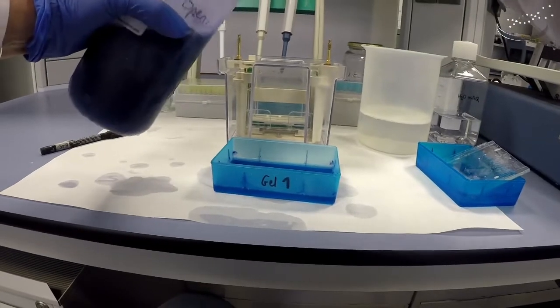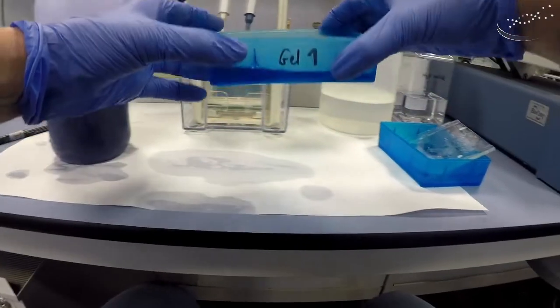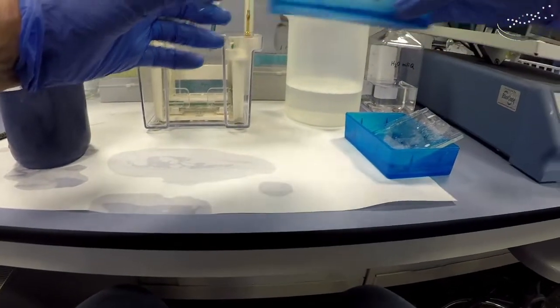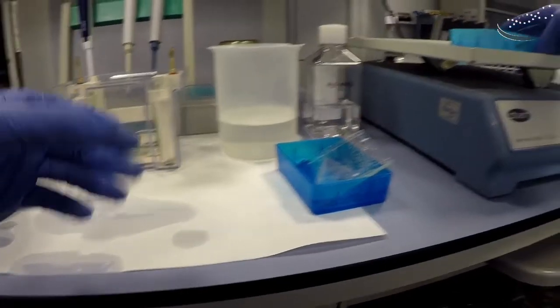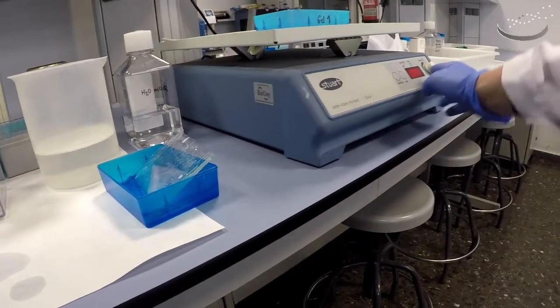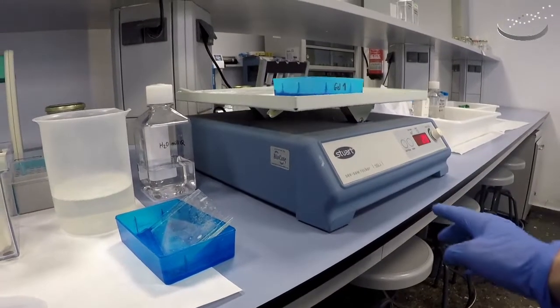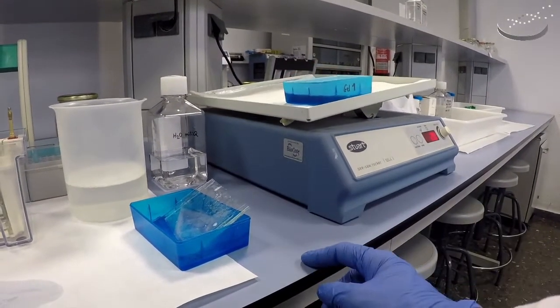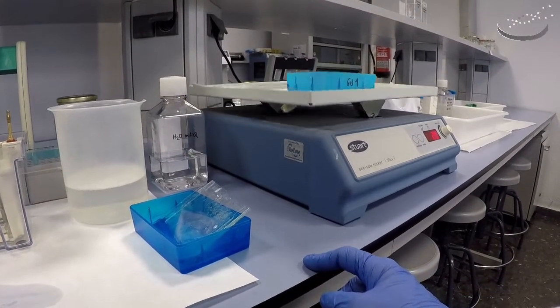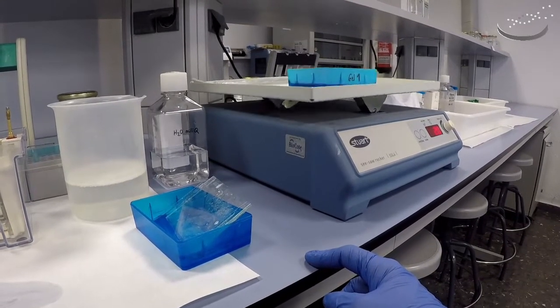We put in enough solution to cover the gel, make sure it's covered, and then place it onto a rocker. We will incubate that for 15 to 20 minutes. Just make sure the rocker is not going too fast — you just want it to gently move and ensure the stain is in contact with the whole gel.